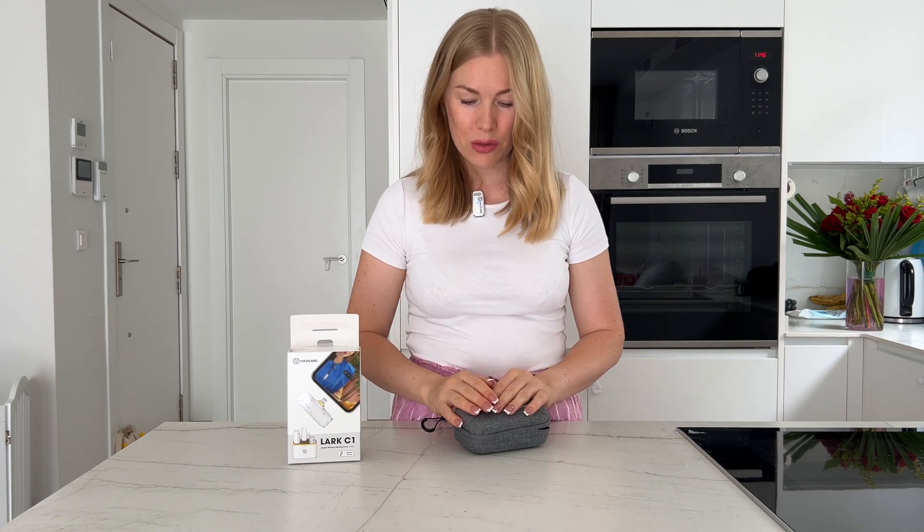There is construction nearby but I don't think you can hear it. Now for the negative things I want to share: a few times when I recorded a long video — around half an hour — the start of the video was normal, but then a strange sound appeared. I don't know what happened — maybe I touched it, maybe there was some disconnection between the receiver and the microphone.